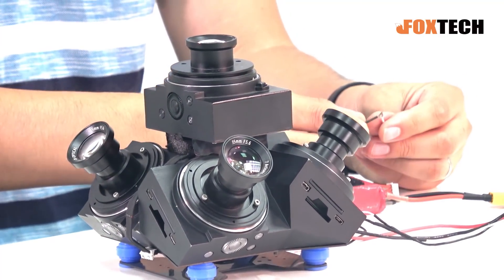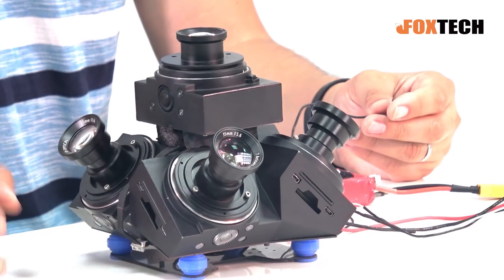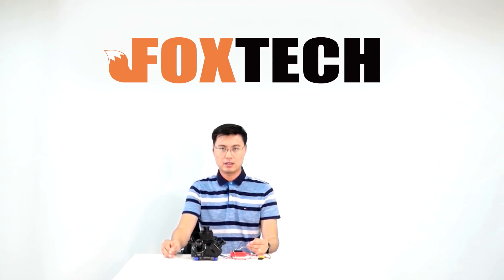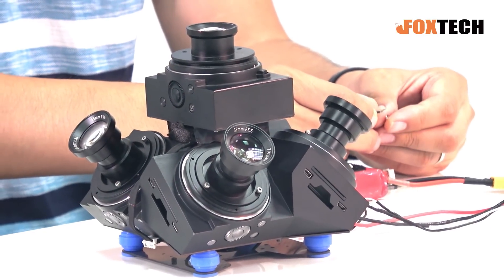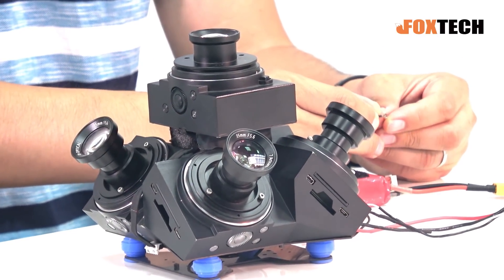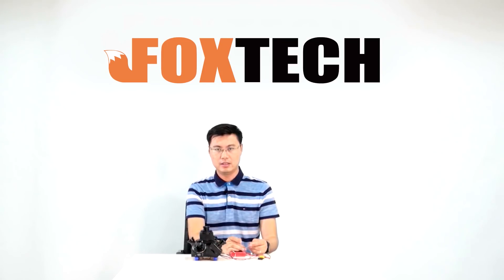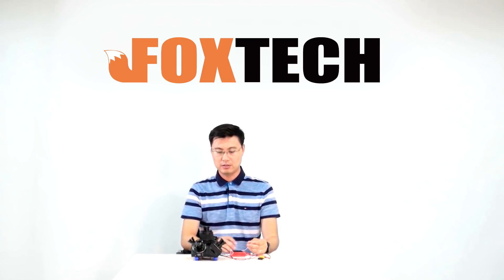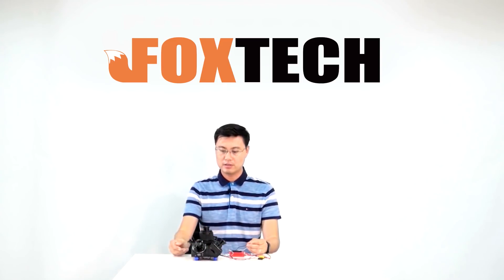Let's trigger it a few more times. Because it uses the Sony 5100 camera core, it doesn't require a very high-quality SD card. Also, the trigger interval is very small — I think you can take photos at about two shots per second. That's quite a good speed.